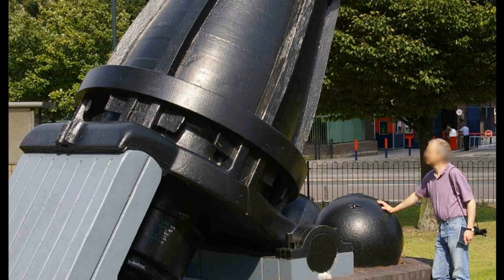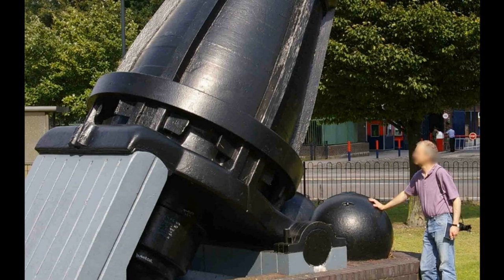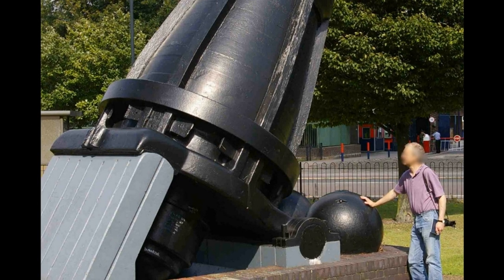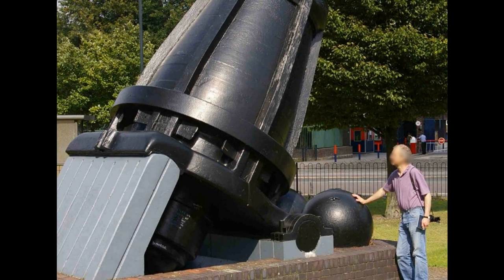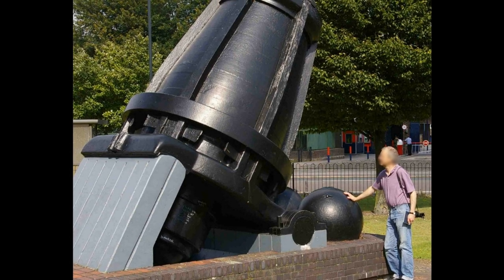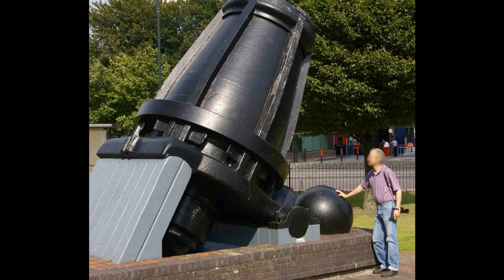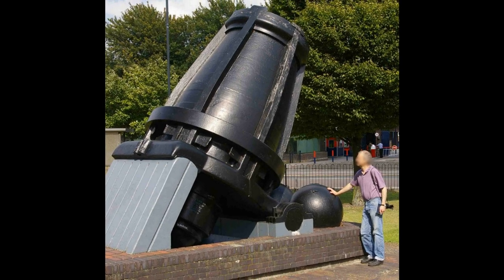Hello dear friends. Mullet's mortar can rightly be considered as one of the revolutionary armament developments of the 19th century. This was the heaviest and largest caliber cannon at that time, and it was supposed to bring victory in the Crimean War, destroying the walls of fortresses with cannonballs weighing more than 1000 kg. But the mortar never managed to take part in combat operations. But first things first.